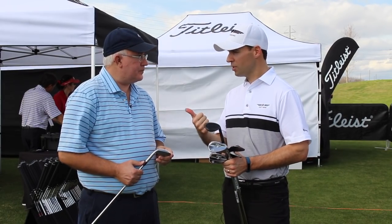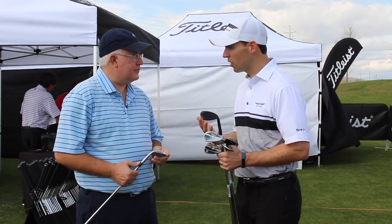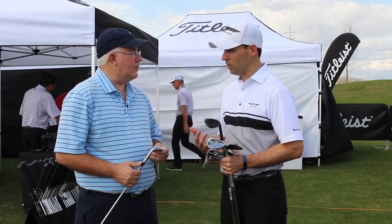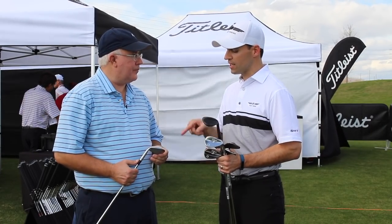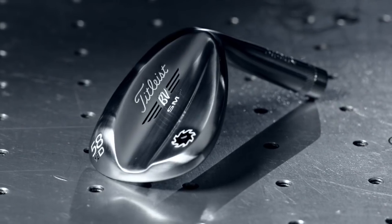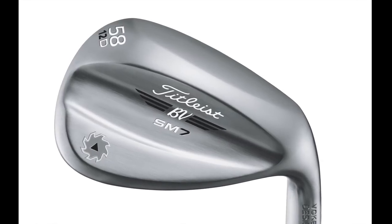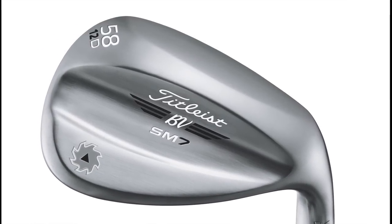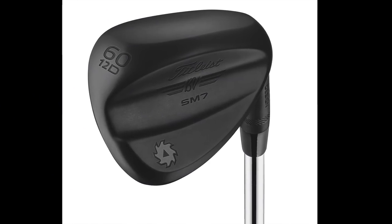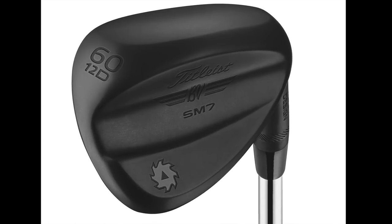We also offer the M grind — that crescent shape — and the S grind, which are also available in our lob wedges. And then there are two high-bounce lob wedges available only in the 58 and 60: the D grind, which is the new grind in the lineup. We call that one the player's high-bounce wedge. It has the shaping of the M grind for versatility, but with a lot of measured bounce. So for players that are steep into the golf ball and take a healthy divot but still feel the M grind is right for them, that's where the D grind fills a need.